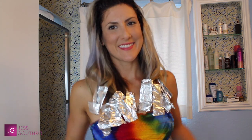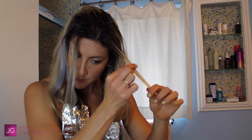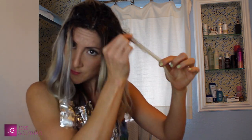Continue this on the remainder of your ends, doing very small sections at a time — the smaller the better the color will be. I did about eight sections per side. Now this is a really important step: while your ends are processing, go back to the roots and make sure you rub in the line where it goes from brown to blonde. Just use your fingers and blend the color down into the dry part of the hair in small sections.